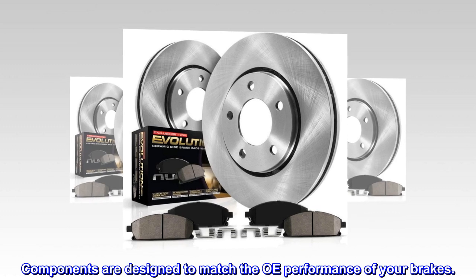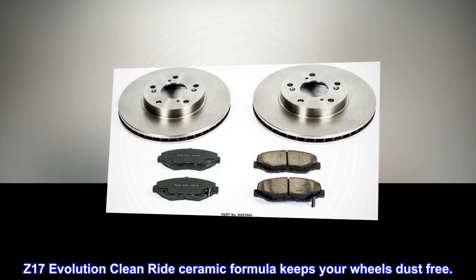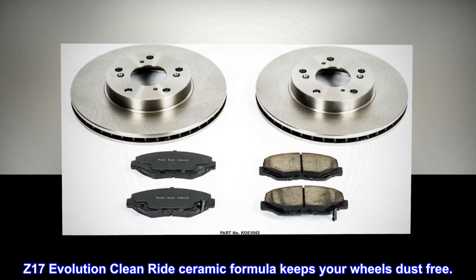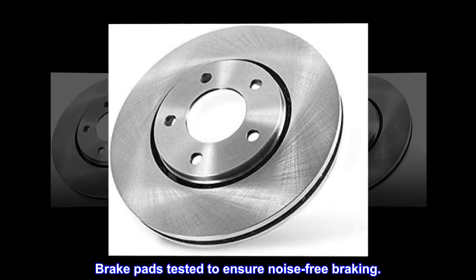Components are designed to match the OE performance of your brakes. The Z17 Evolution Clean Ride Ceramic Formula keeps your wheels dust-free. Brake pads are tested to ensure noise-free braking.